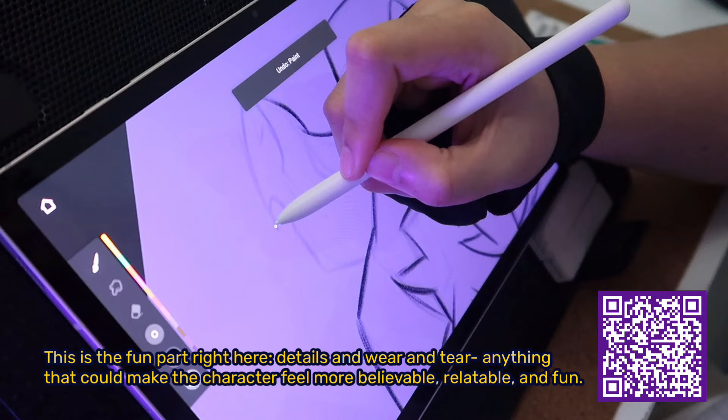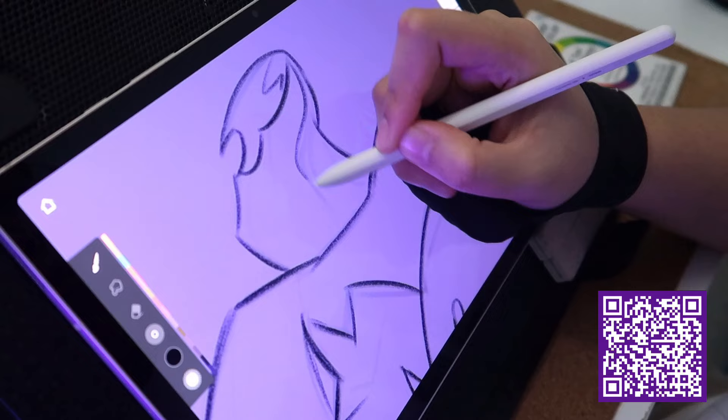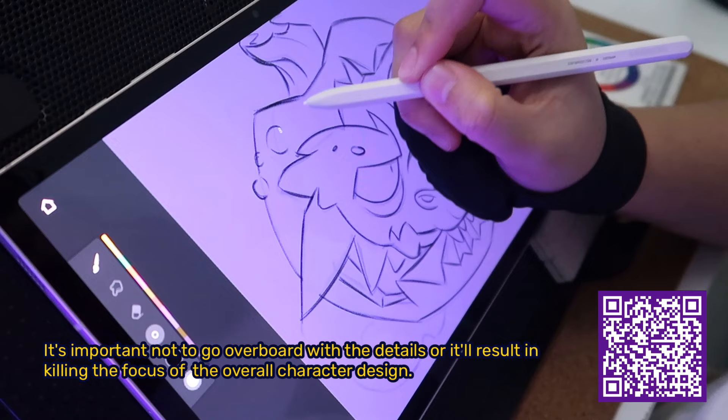This is the fun part right here — details, wear and tear, anything that could make the character feel more believable, relatable, and fun. It's important not to go overboard with details, or it'll result in killing the focus of the overall character design.